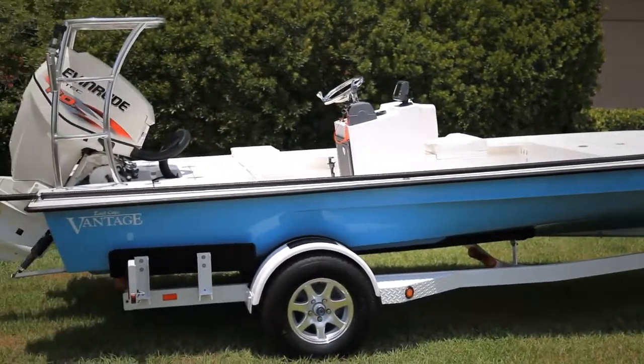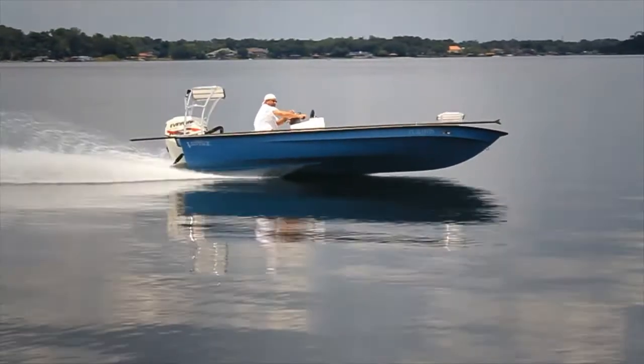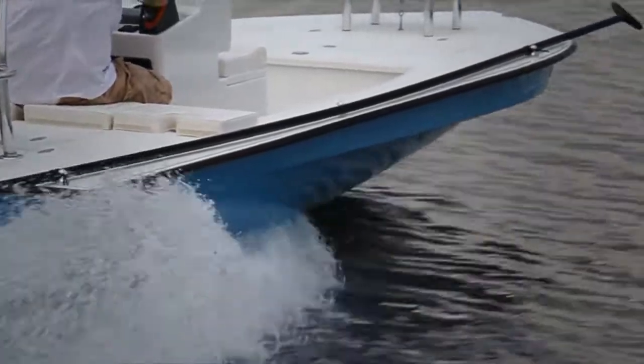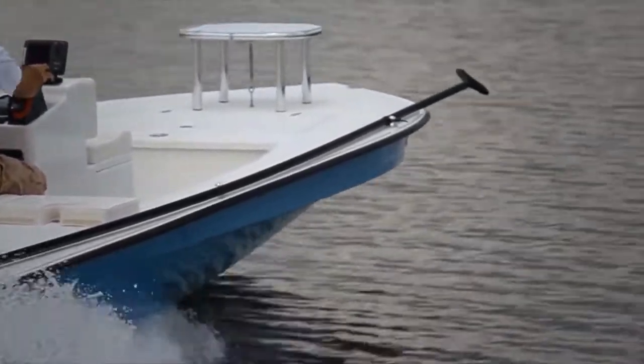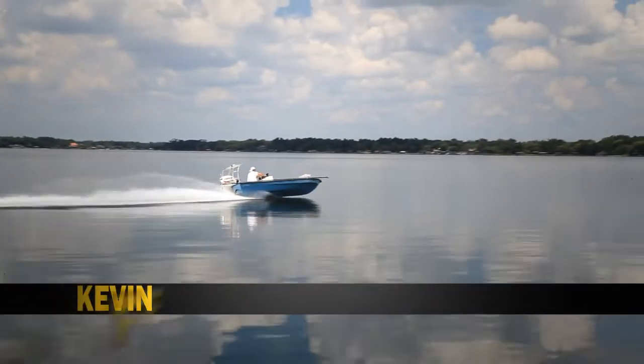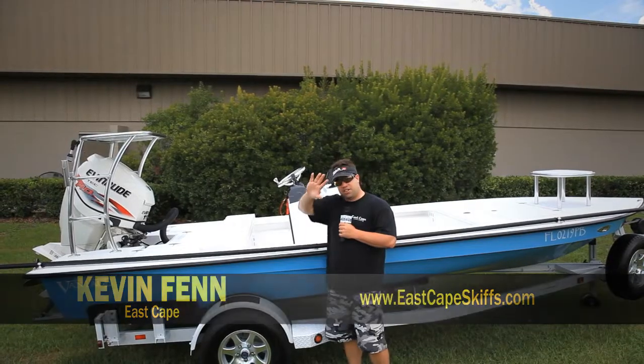Just another Vantage coming out on the line — a lot more coming. Sweet boat. Wait till you see the run shots. You'll see a lot of this boat running around at the Mesquita Lagoon, the East Coast Central area, and obviously at JB's on the weekends. So y'all take care out there in cyberspace. This is Kevin signing off. See ya.